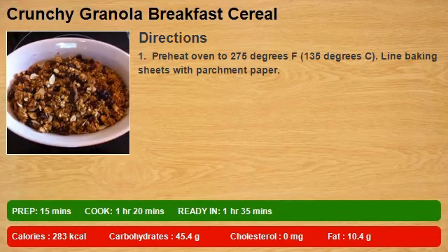Step 1: Preheat oven to 275 degrees F (135 degrees C). Line baking sheets with parchment paper.